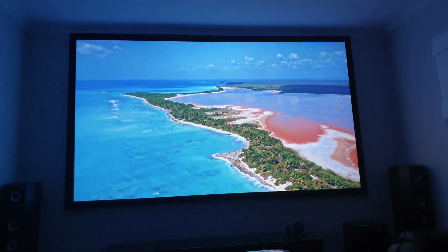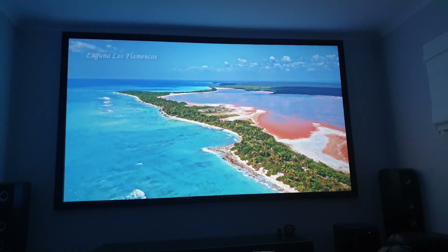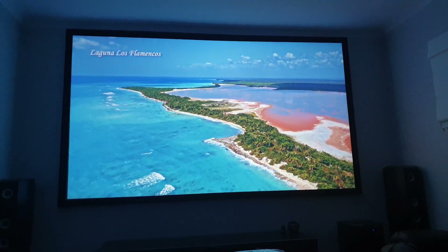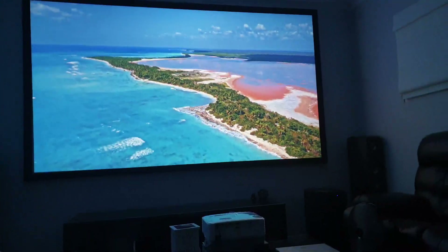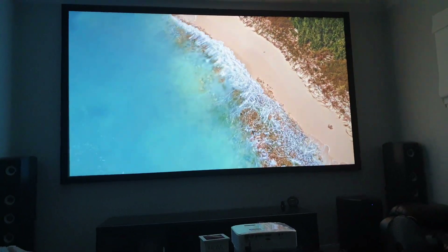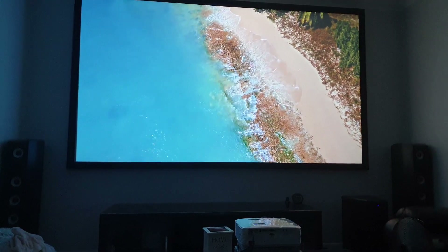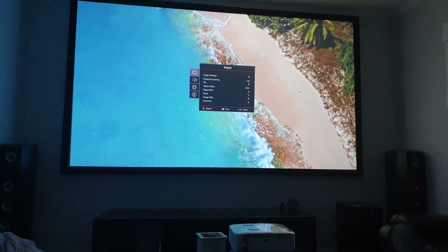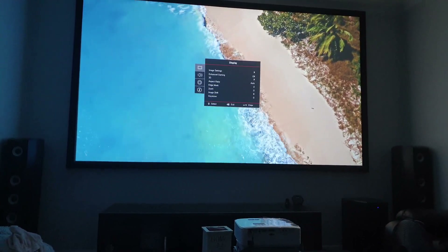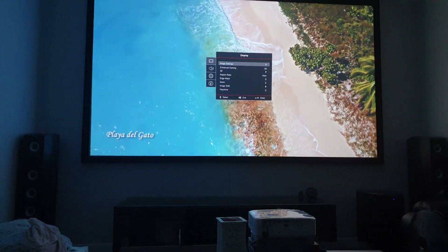Now I'm playing this off YouTube. Look at the detail on that. Like I've explained many times, this projector is really, really bright. So if you don't have a light-controlled room — if you're not going to paint your walls and ceiling black — I'll show you my settings.